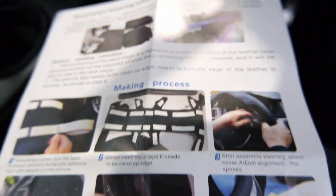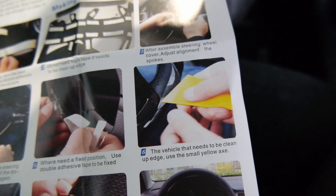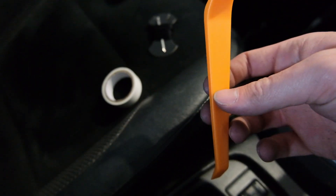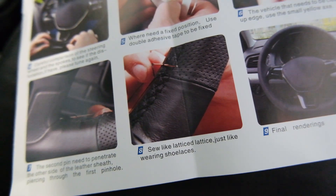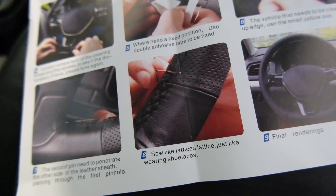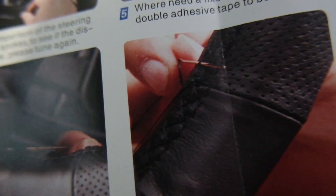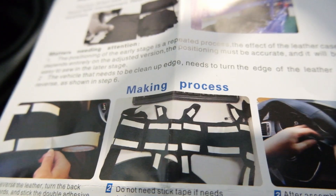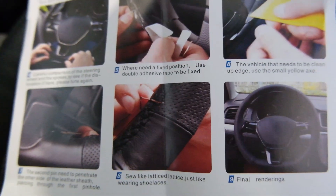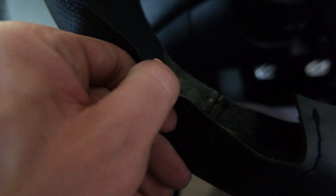Reading these instructions is getting funnier. It says 'vehicle that needs to be cleaned up, edge - use the small yellow axe.' So apparently this is an axe - pretty sick. Then it says to do it 'like lattice, just like wearing a shoelace.' That is not how I do my shoelaces. 'Final renderings in the making process.' I'm going to toss these instructions as I said originally and just wing it. I pulled all the tape off - that's how it looks, and now we can kind of get the parts down where they're going to go.